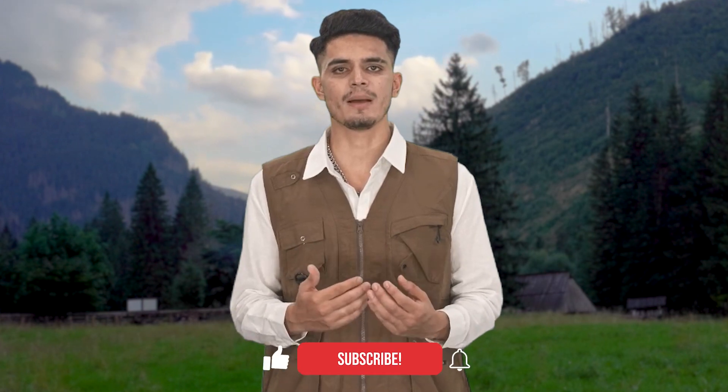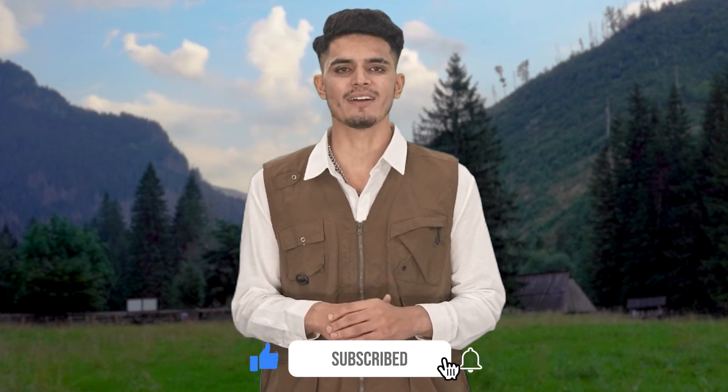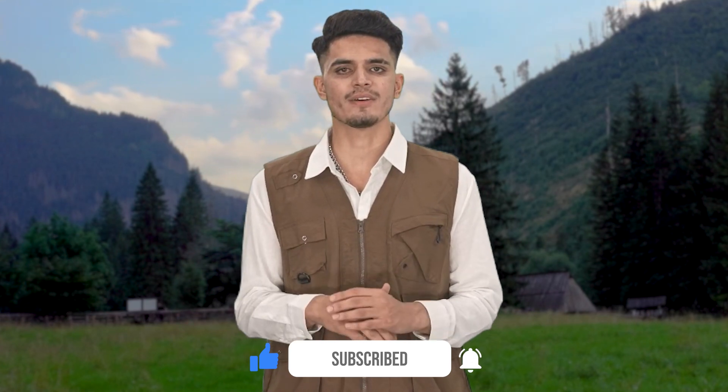That's it for this video, folks. We hope you enjoyed watching our top 10 FPV drones for cinematography in 2024. If you did, please give this video a thumbs up, subscribe to our channel, and hit the bell icon to get notified of our future videos. Thank you for watching, and see you in the next video.